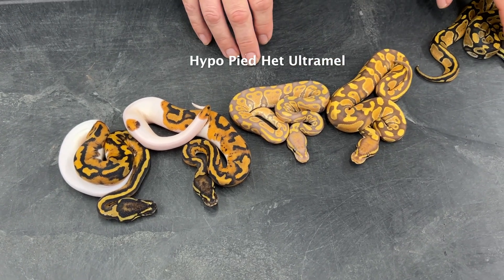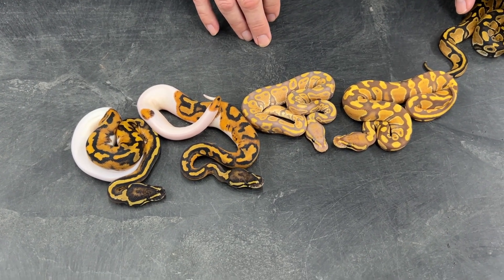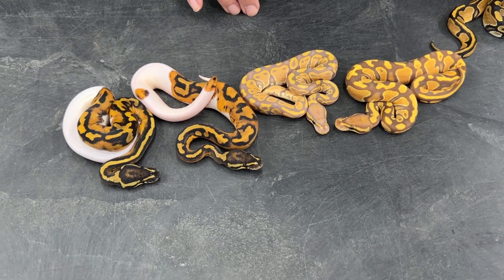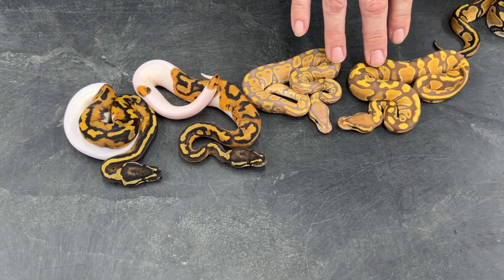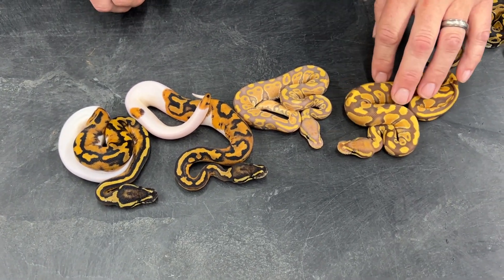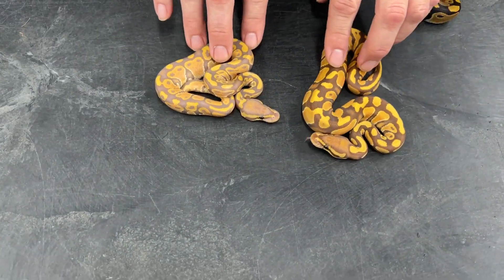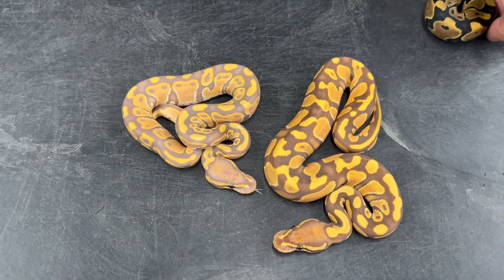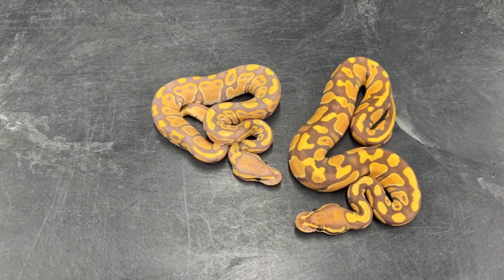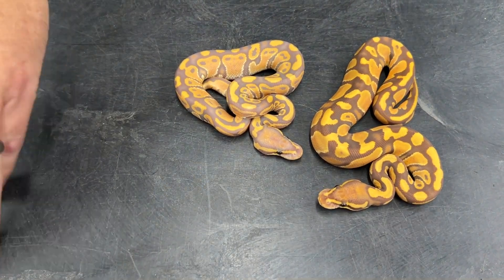Then we have a hypo ultramel, and you can see the huge difference with these. Sometimes when you add hypo into ultramel it's difficult to tell which ones are hypo and which aren't. This clutch is a high expression of hypo — there are different levels of quality with hypos and some just look better than others — and this particular clutch was really easy to ID because the hypo is showing up so boldly.